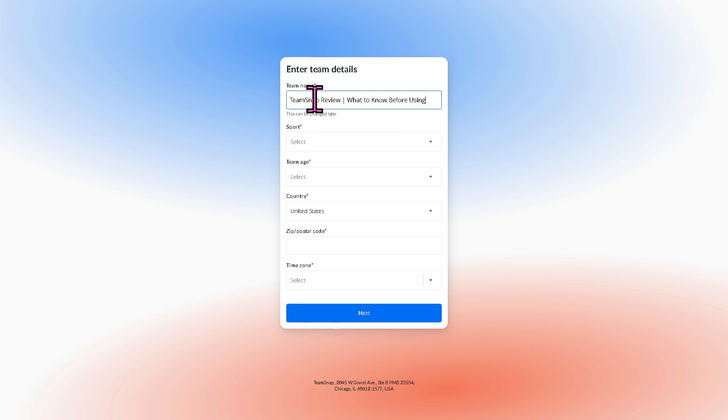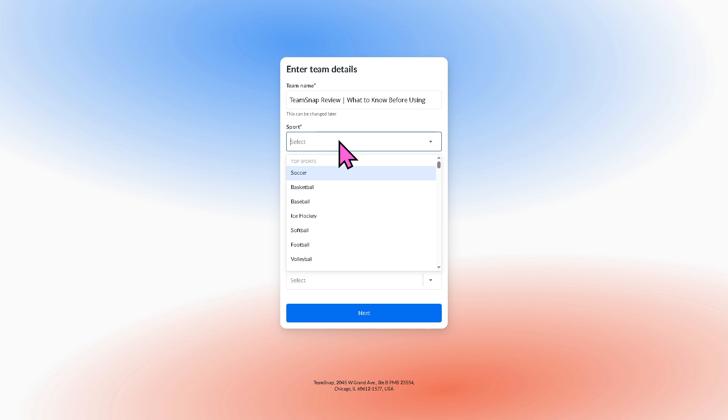We have been using the platform for quite some time. You can click the sports — for example, basketball, baseball, and a lot more — then click the continue button. From there, you select the sport, team, age, and country, then click the next button.